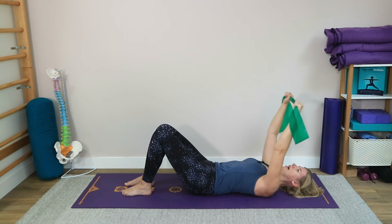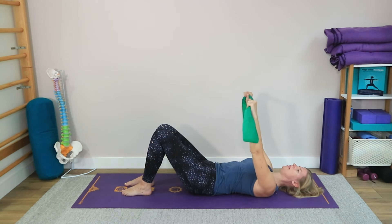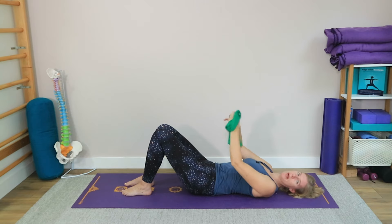Let's do one more with a little bit more tension on the band so you can feel a bit more of that shoulder activation. And then let's come back up towards the ceiling and put the band to the side.